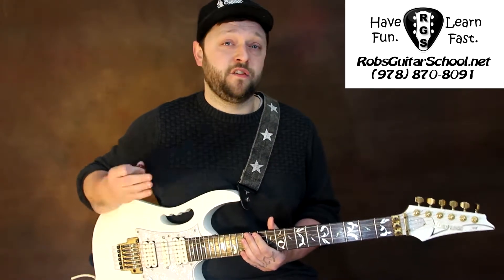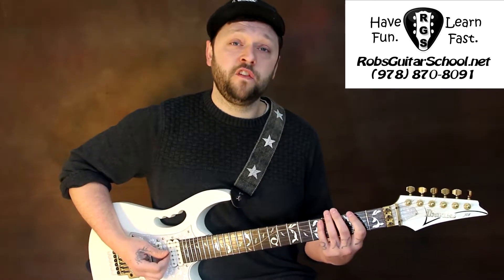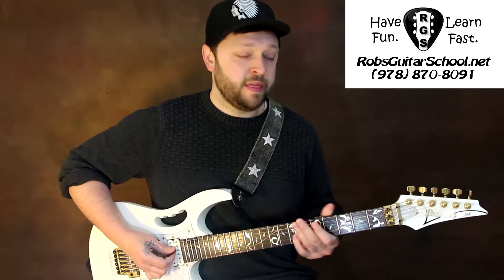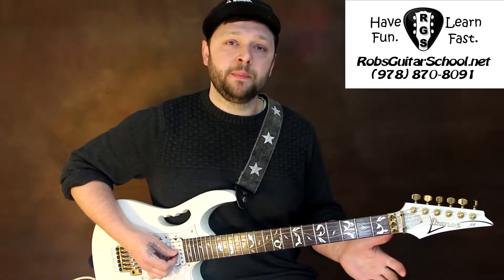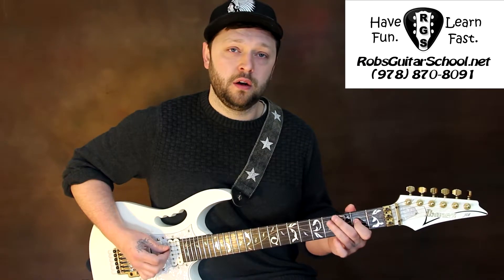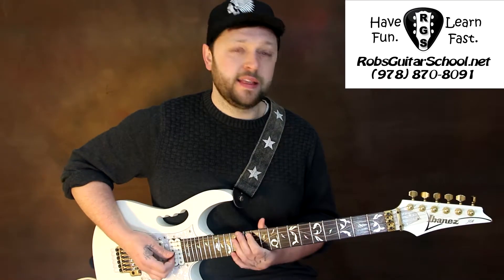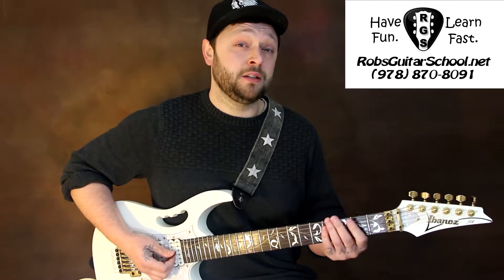Then from there on out, all we have to worry about is the fills. The first fill is a pentatonic box 5 shape. We're going to go 2-5 on the chubby E string, 2-4 on the A string, and then the top of our riff is going to be 2 on the D string. So we're going to go all the way up to the top and then bring it back down: 2-5-2-4-2, 4-2-5-2. And up to speed that sounds like this. And that leads us right back into our 2 on the E string for our riff.